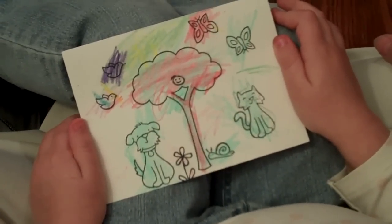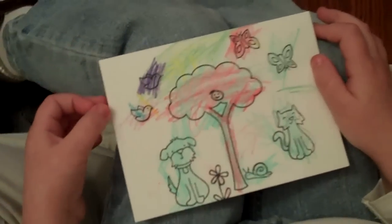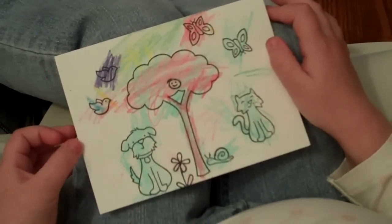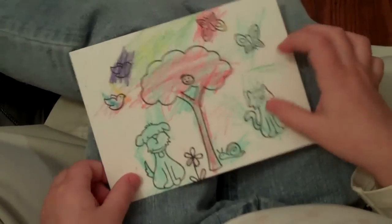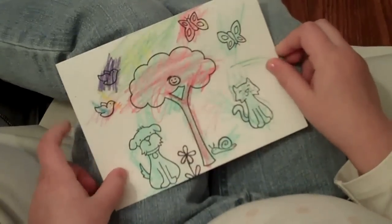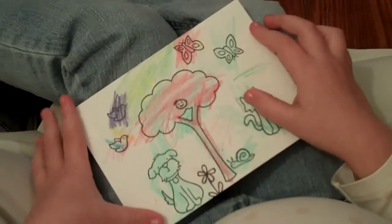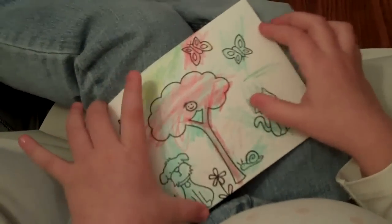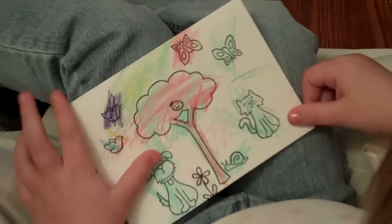She did all the stamping by herself, and she did such a good job. What was the first thing that you stamped? I stamped a doggie and a flower. And then what else did you stamp? A snail, and the smiley face, and the tree, and the bodies, and the butterflies, and the cat, and the snail.